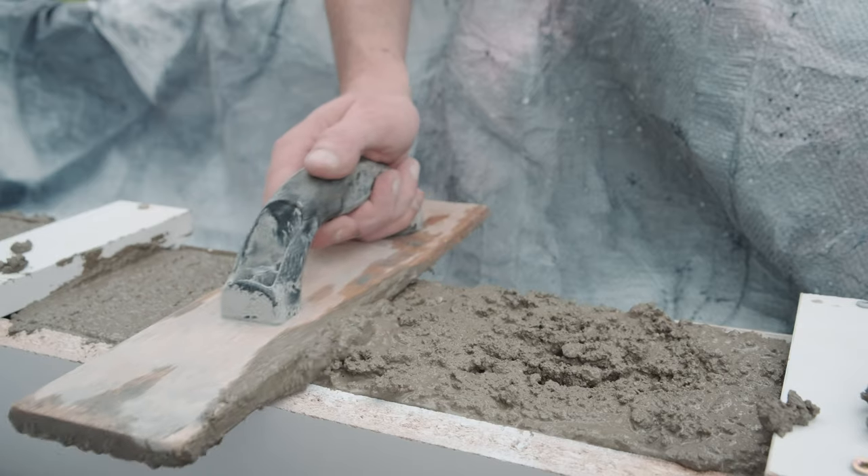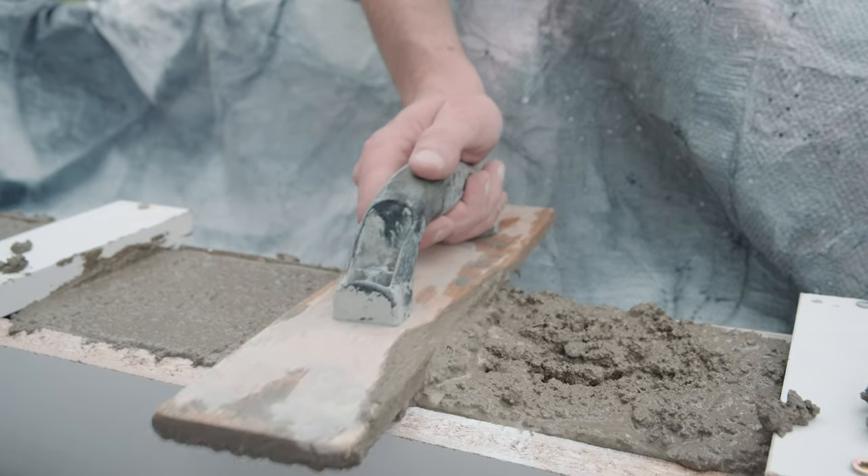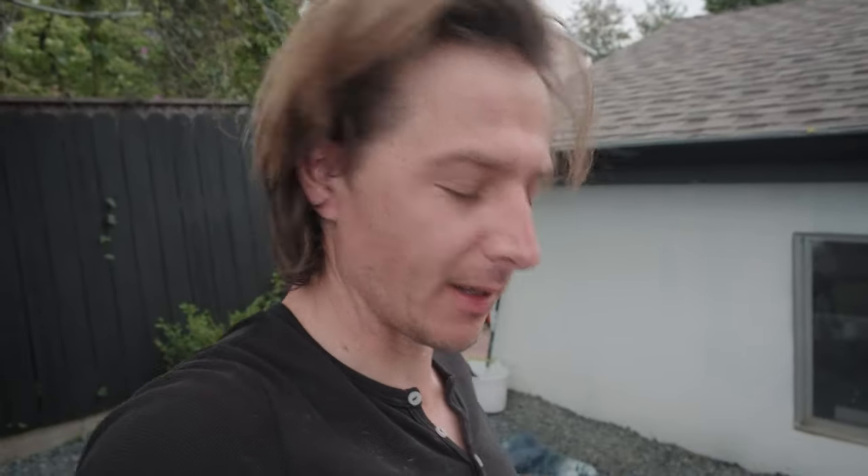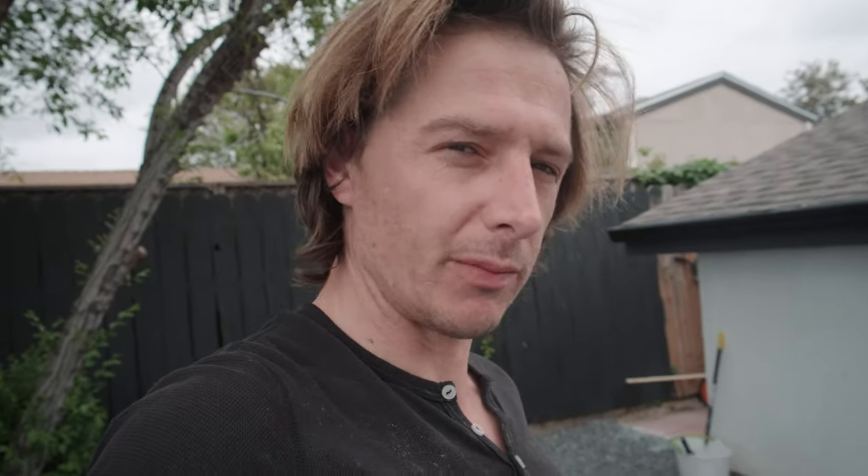Next I'm just going to hit it with the wood float to kind of even everything out. I might have added too much concrete, but basically just to level it all out and smooth it out. The wood float also helps bring all the water to the surface. After that we're going to do some vibrating. Next up is the vibrating part — what I'm going to do is try using my jigsaw, just hitting it on the side, hoping that it'll vibrate the concrete into a nice solid piece.